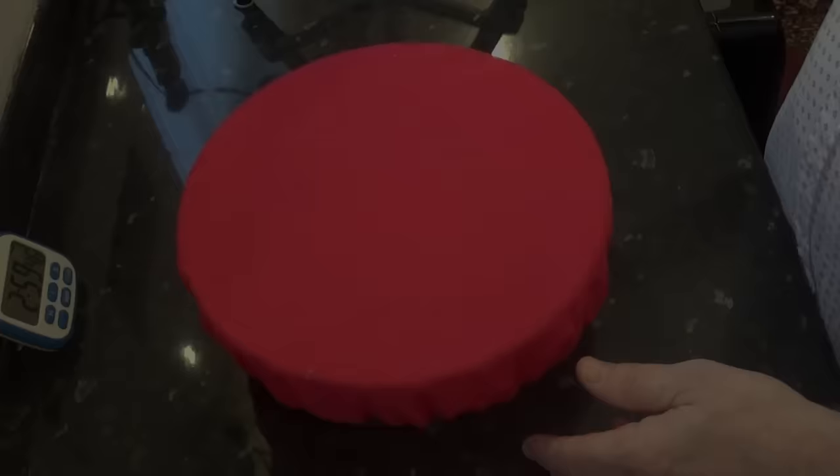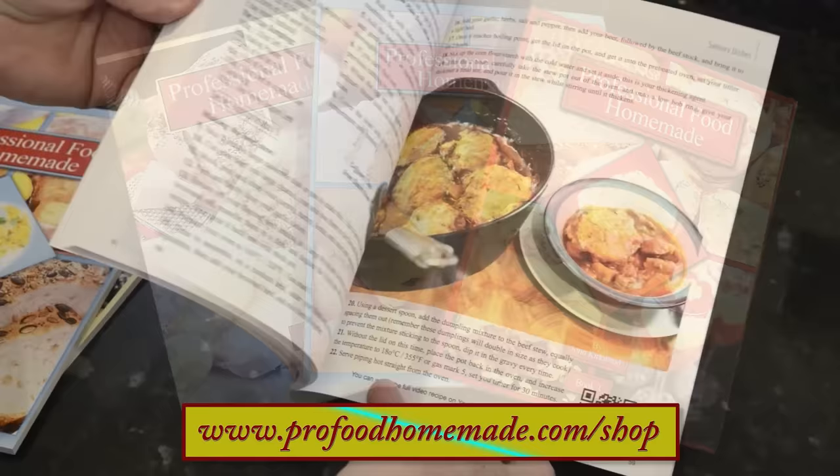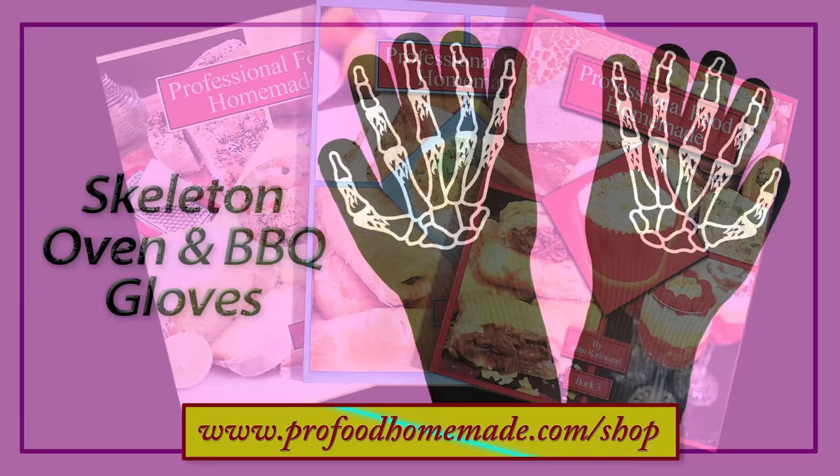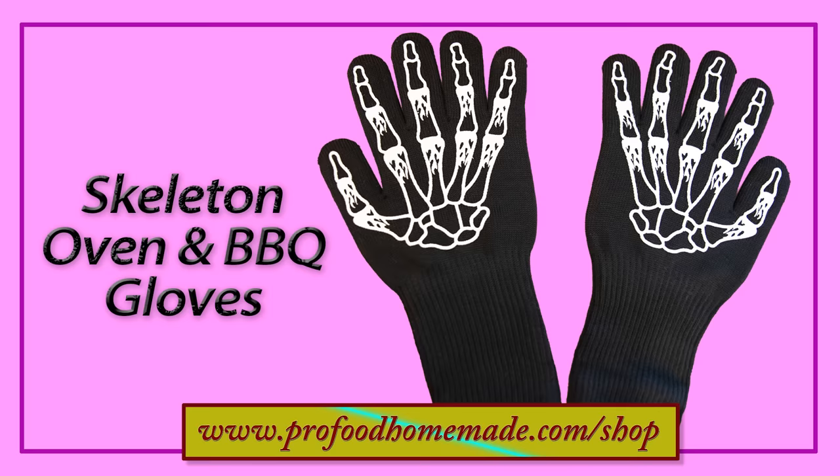At this point I hope you don't mind if I give my three recipe books a bit of a plug. The books have lots of our favourite recipes from our work kitchens in them. All three books are available in the website shop along with lots of other equipment I use in the videos. And by popular demand, the skeleton style oven gloves are now available too. Just click on the eye icon top right of your screen and that will take you to the website shop where all of these items are available now.